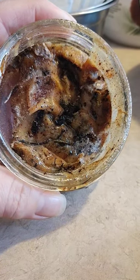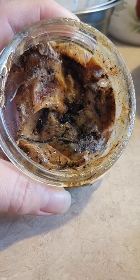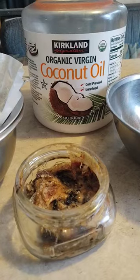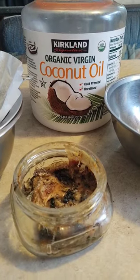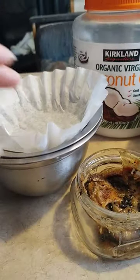Watch me turn this nasty looking gunk into a valuable pine sap salve capable of helping you regrow fingers. All you need is some coconut oil, pine sap, a couple of stainless steel bowls, a screen, and a coffee filter.